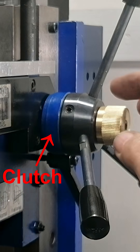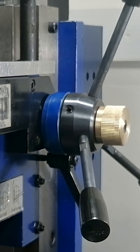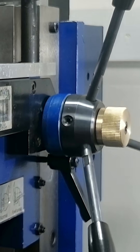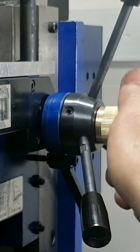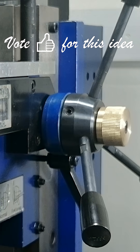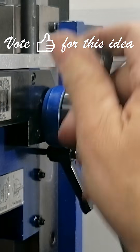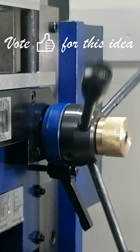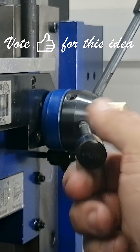Now I've got a clutch that is easy to engage and disengage, strong enough to hold under load, and smooth enough to operate with just your fingers. Best of all, it eliminated the last bit of backlash in my fine-feed mechanism. Not bad for some leftover cast iron and a bit of brass.